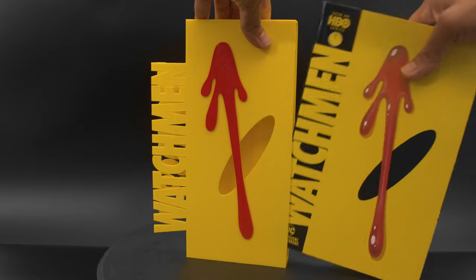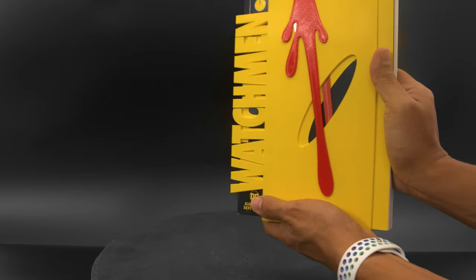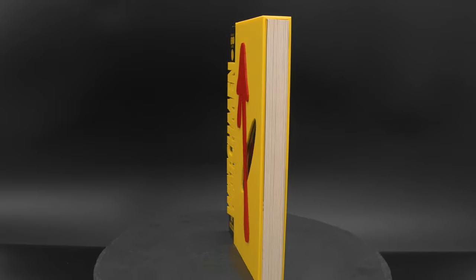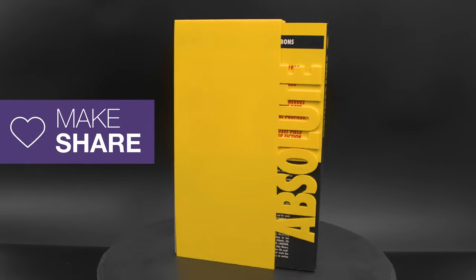We think it's a really fun way to customize and protect your books. Which of your favorite books should have custom sleeves? Let us know on Discord and share your projects with us on our weekly show and tell. Thanks for watching and be sure to subscribe for more projects from Adafruit.